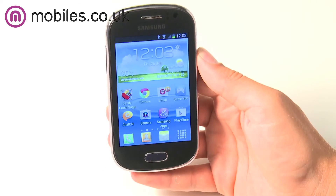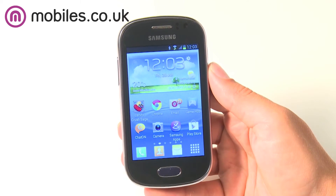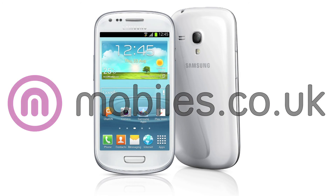The Samsung Galaxy Fame is an affordable, good looking phone with a great selection of features. It has a strong camera and is great for those on a budget, people looking for a smaller phone, or for new smartphone users. You can pick up the Samsung Galaxy Fame from mobiles.co.uk today.